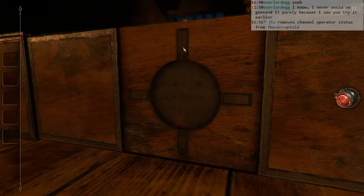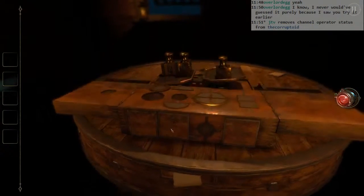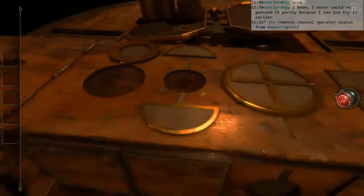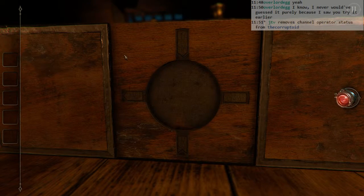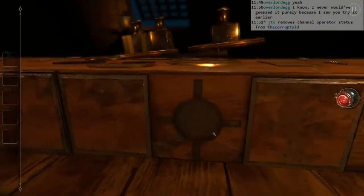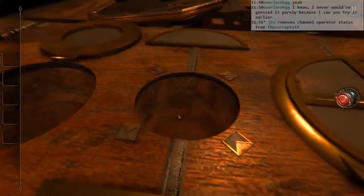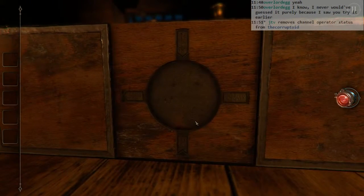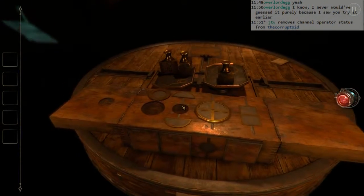I thought maybe it would show up here. These shapes seem familiar, where'd they go? Here. Bottom one is pointed up, left one is pointed outward, top one is pointed down, right one is neutral. Is one of these neutral?